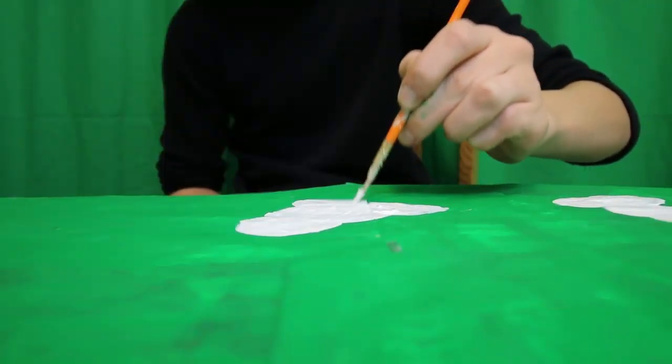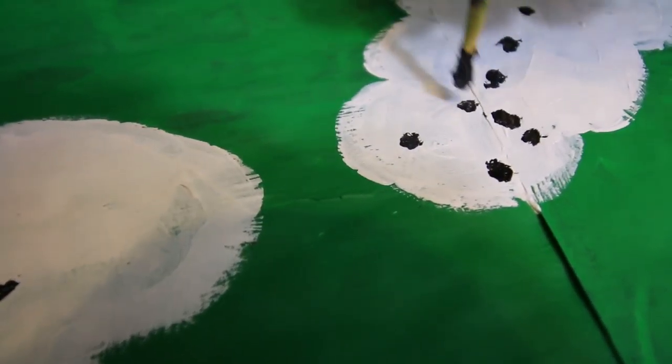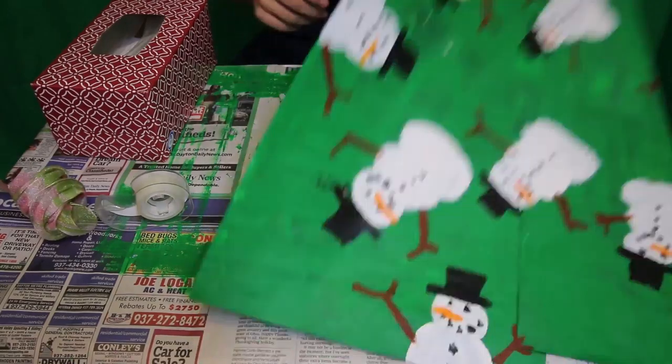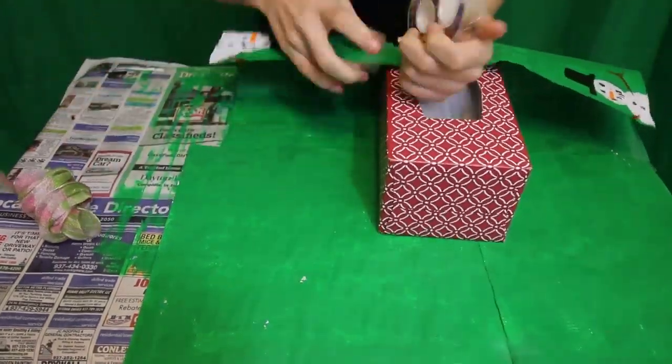Now you can add designs to the base layer. You can try any design — use your imagination. Once you're finished, let the final paint dry. Now you are ready to wrap.